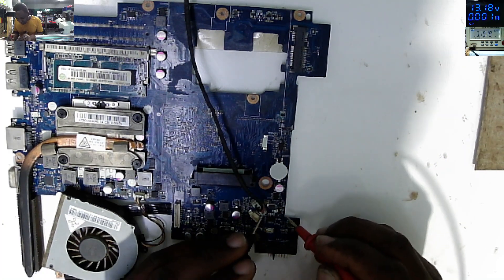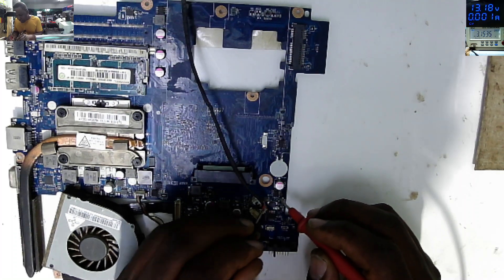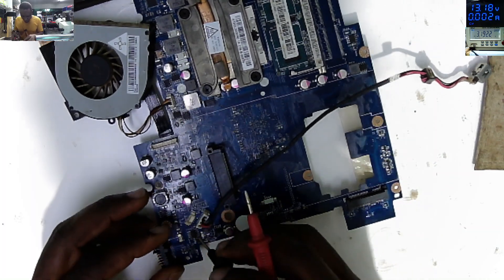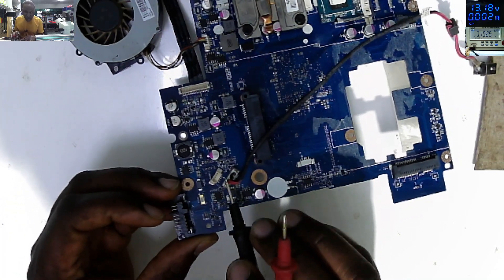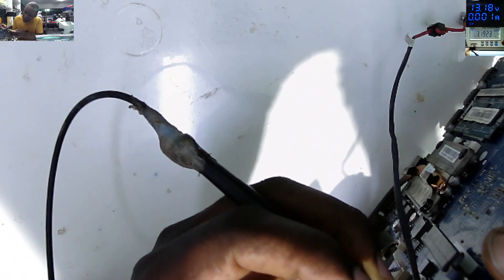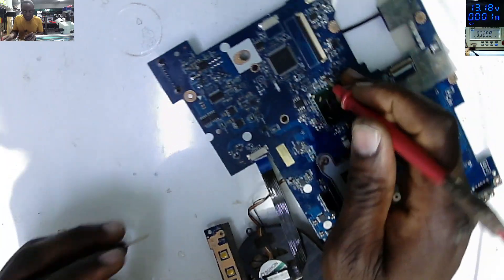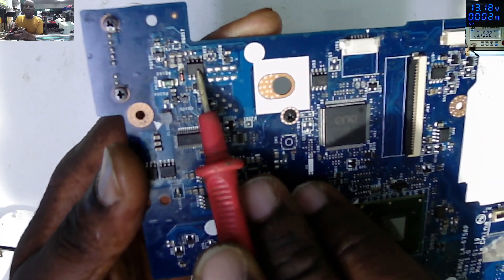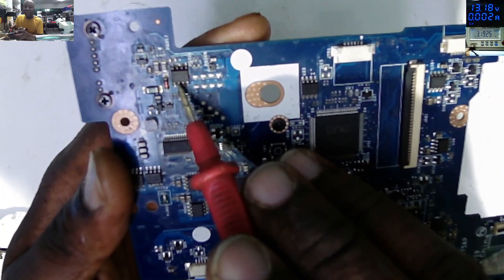The fuse is good. I'm trying to configure where the plus is going. Here next to the charging port we have MOSFETs. I'll stick one probe on the plus and trace it - it's coming here. So the plus comes through a fuse and inductor to the first MOSFETs, and it's beeping here.